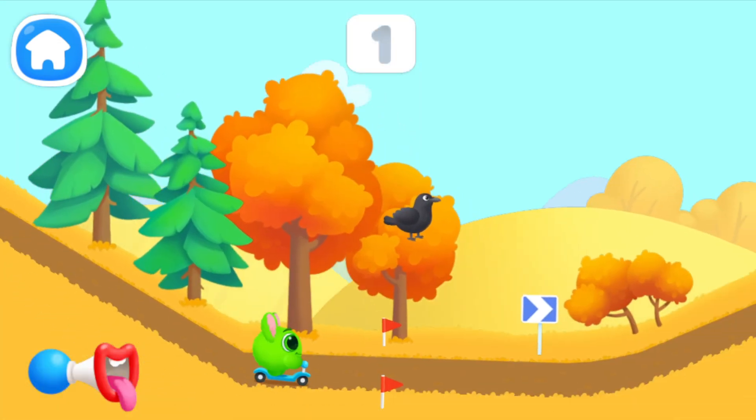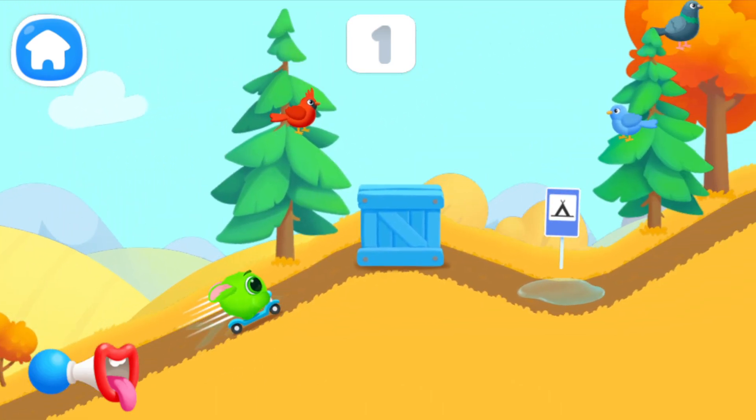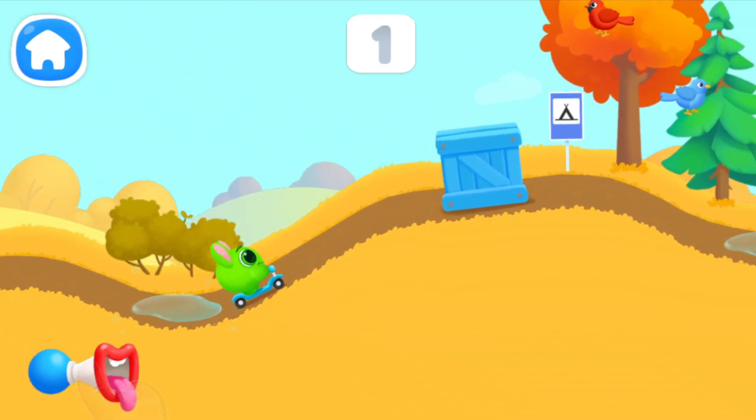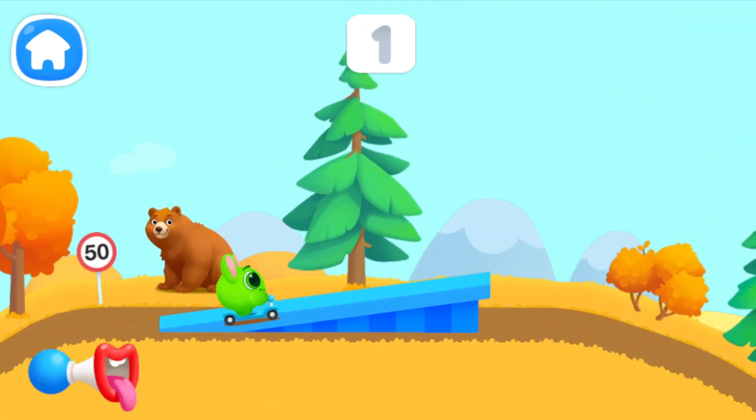Let's have a ride together with Fluffy. Tap on the horn to give a signal. Okay, like this.